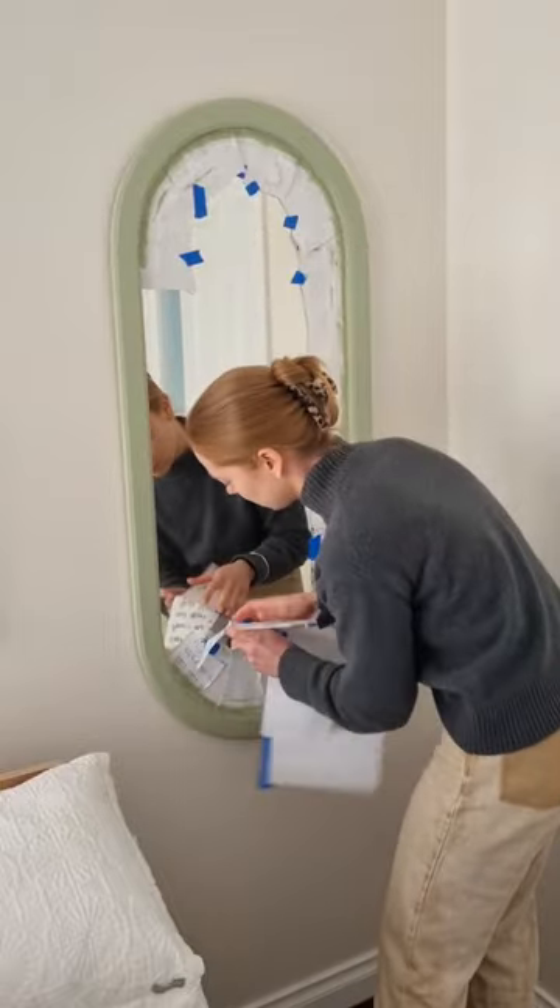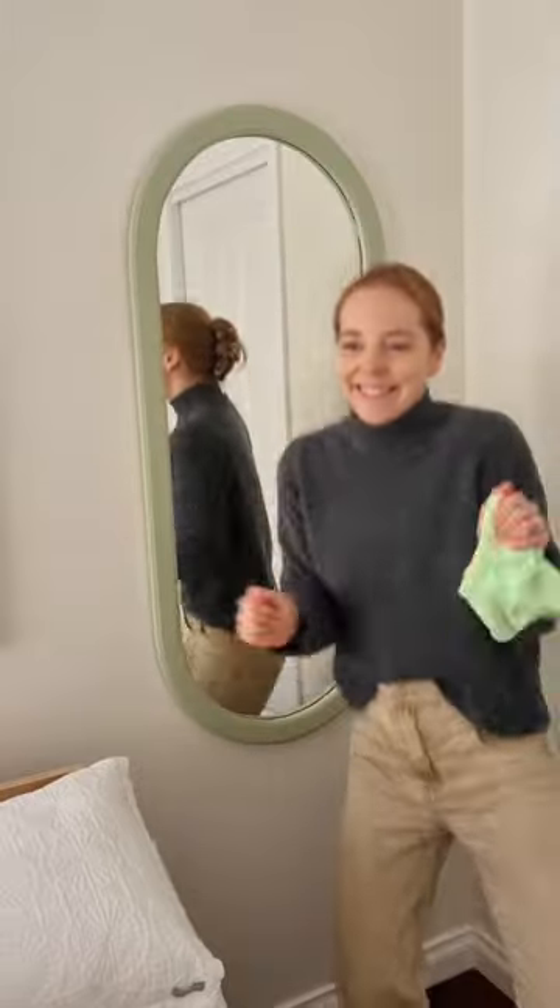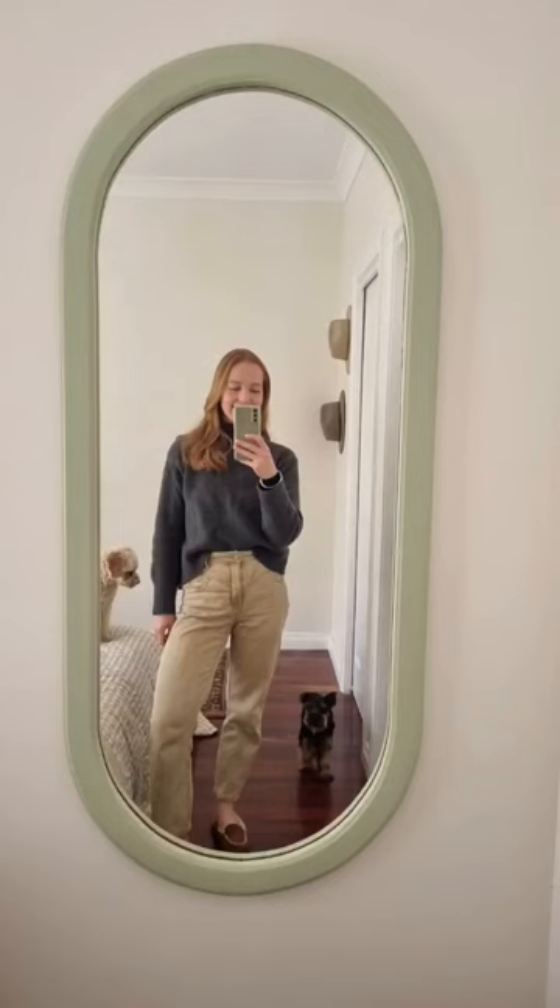Revealing it all here. Clearly happy. The dogs were too.